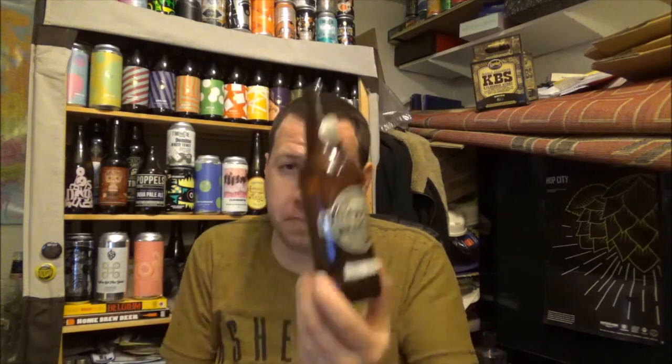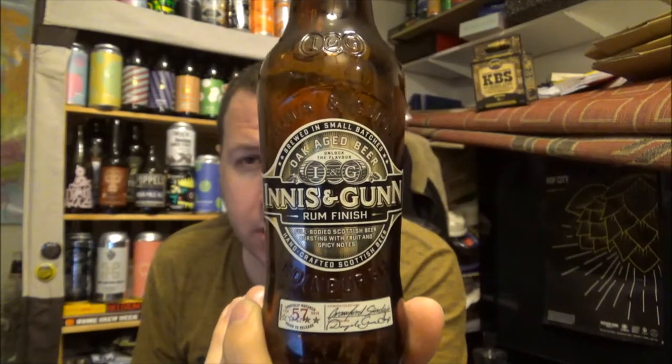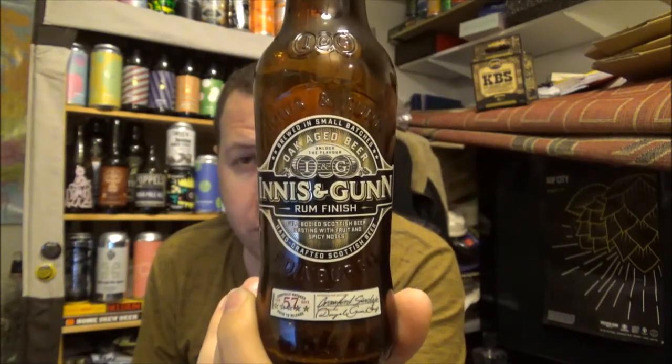Apparently this is part of their core range now, so it's in several supermarkets in the UK — Waitrose, where I got this from, obviously being one of them. So if you've had this beer from Innis & Gunn, their Rum Finish — a full-bodied Scottish beer bursting with fruit and spicy notes — let me know what you think. If you're new to the channel, please subscribe. I've got an Innis & Gunn playlist and a Scottish craft beer playlist down below. Thank you for watching and I'll see you on the next review. Cheers!